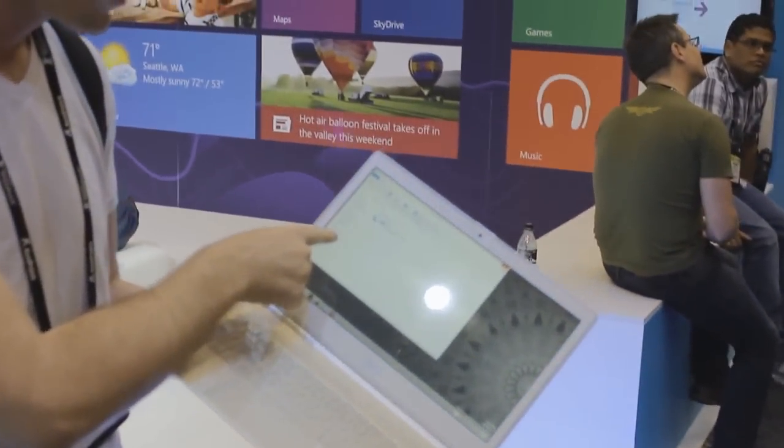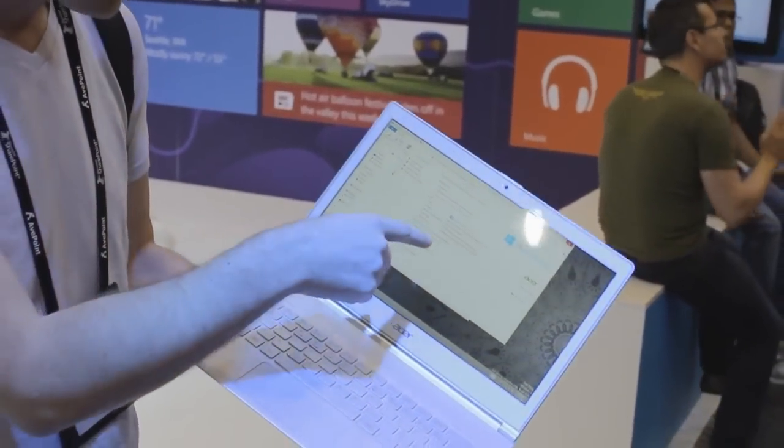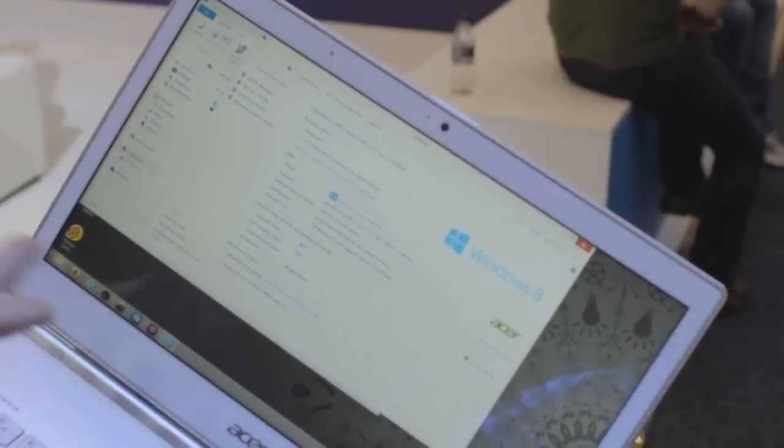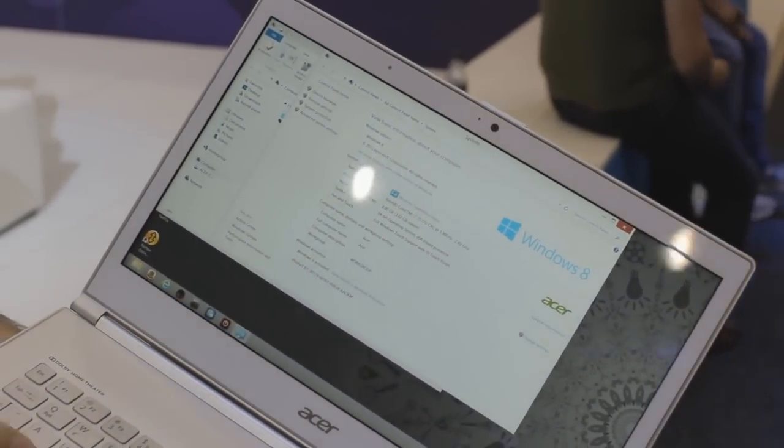One of the cool tricks when you see these in store — if you want to find out how many fingers it supports for multi-touch, you just right-click on My Computer, or hold if you're using a touch device, and if you look here, it'll actually say full touch support with how many touch points. In this case, 10 fingers. So that's a cool trick when you're in the shop to actually see the differences between the products.